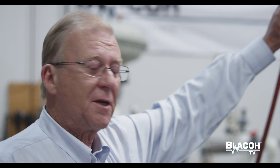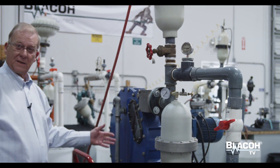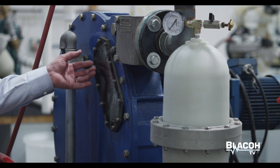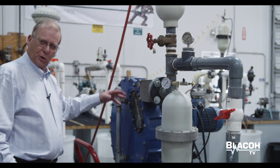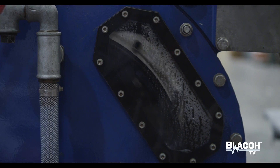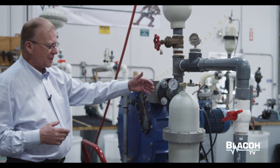This setup is designed to show the use of a pulsation dampener with a peristaltic or hose type pump. A hose pump has, as it implies, a hose inside this case with a roller shoe — in this case two shoes — that rotates around, squeezes the tube, captures a given amount of liquid, and then pushes it out to discharge.